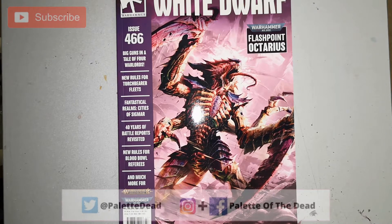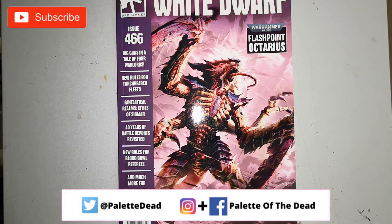Hey folks, Jimmy here, aka Palette of the Dead. Welcome back to the channel and welcome to a new issue of White Dwarf Magazine. As per usual with all these videos, if you like them hit that like button, subscribe to the channel if you haven't already, and of course drop a comment down below. I love hearing from you guys — it goes a massive way to help the channel too. And without further ado, let's crack on.